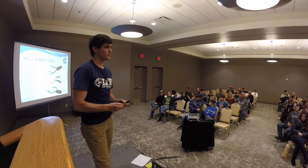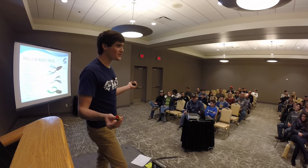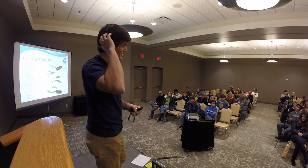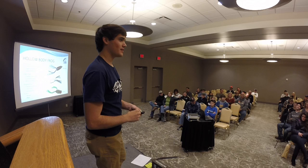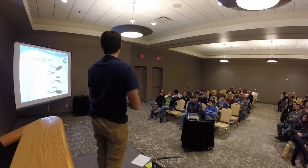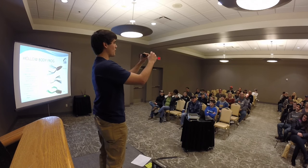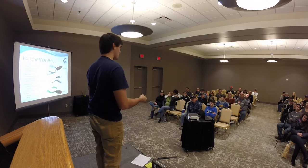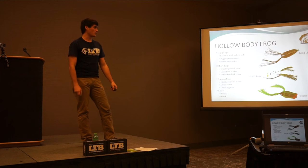Question about buzz baits and spooks in summer: for buzz baits, white or black are the only two colors I normally throw. For spooks, I throw white or shad-colored ones — anything that imitates a shad. Also, never use a leader with these frogs. The hooks are thick, so it's hard to get them to penetrate the roof of the bass's mouth — that's why you want heavy gear, 50 pound braid, to really drive the hook home.